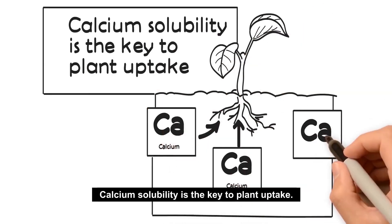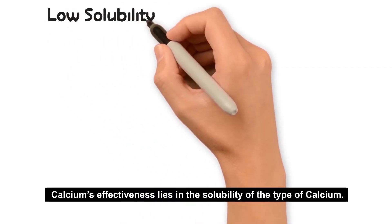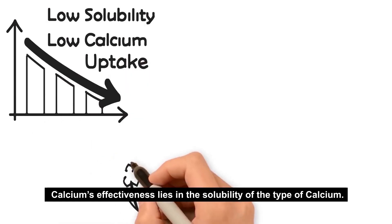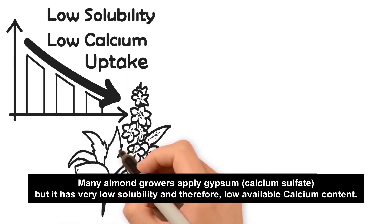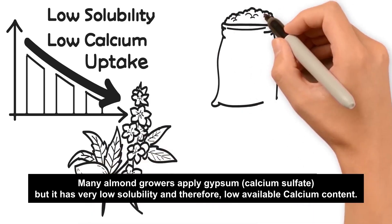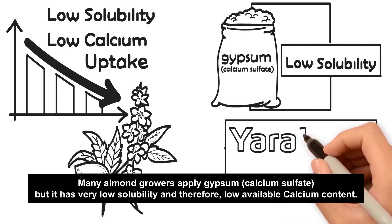Calcium solubility is the key to plant uptake. Calcium's effectiveness lies in the solubility of the type of calcium. Many almond growers apply gypsum or calcium sulfate, but it has very low solubility and therefore low available calcium content.